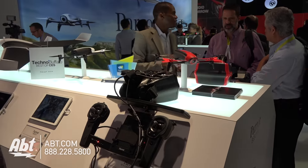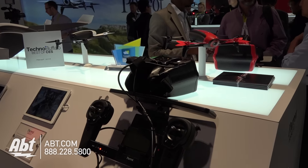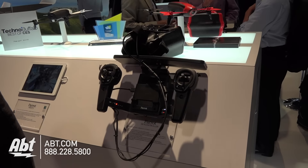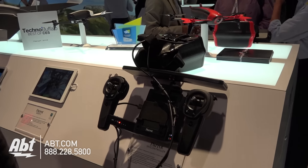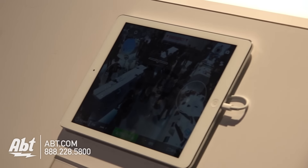I notice you have some kind of virtual reality headset here. What is your display trying to show us? The SkyController has an HDMI port so you can connect any glasses you want to have an FPV flight. That's why we are demonstrating here on the simulation. So I get a first person view from the camera? Yes, you can fly like a bird.